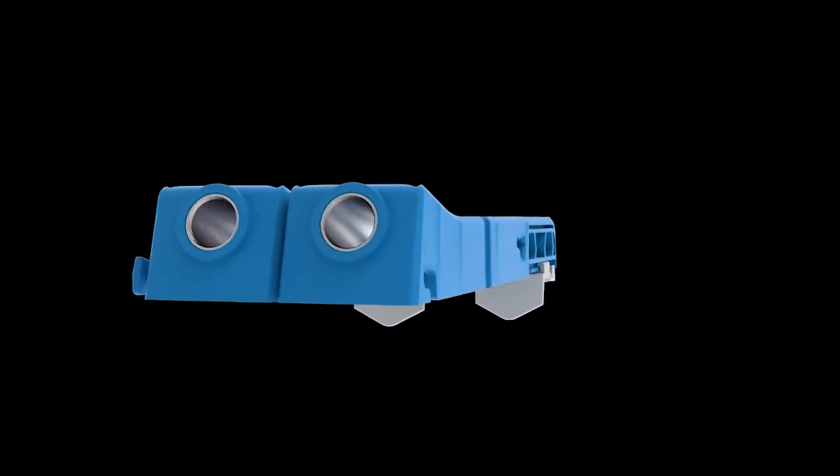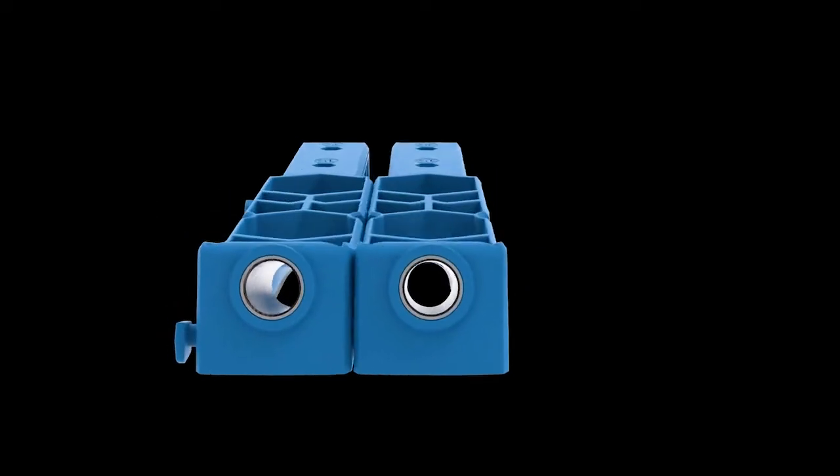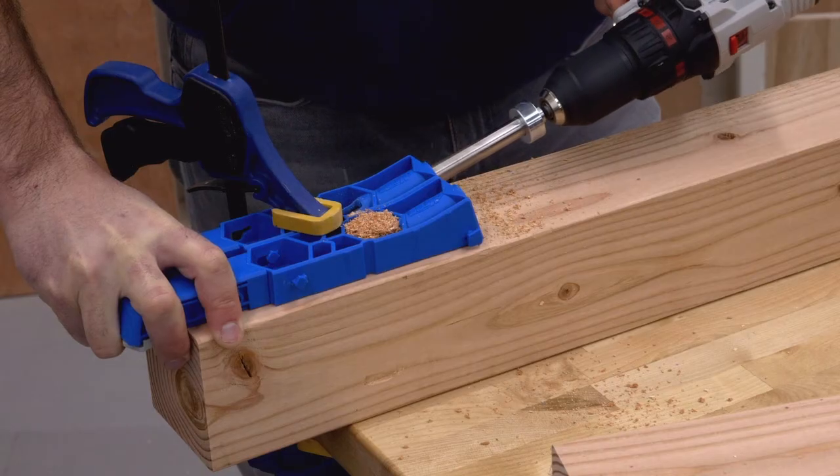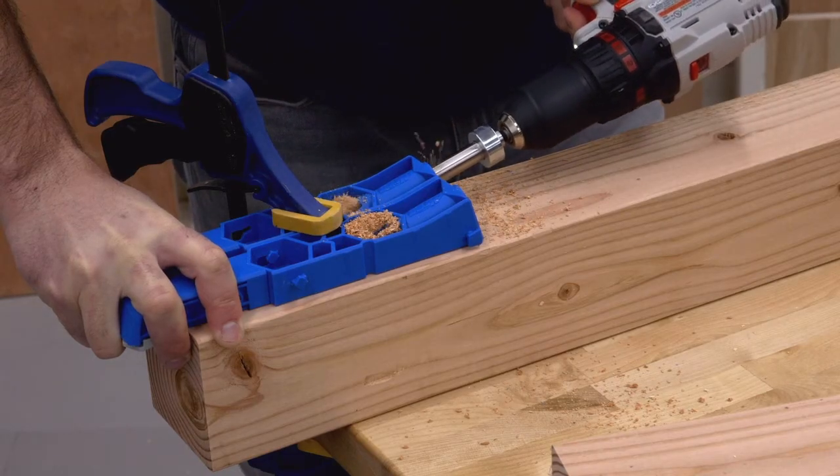It starts with the jig's dual hardened steel drill guides. They guide the stepped XL drill bit at the perfect angle every time to create a perfectly positioned pocket hole using any ordinary drill.